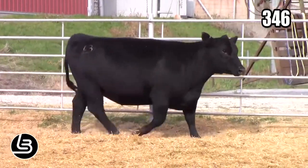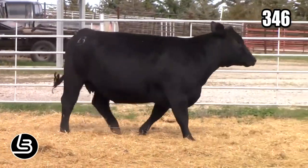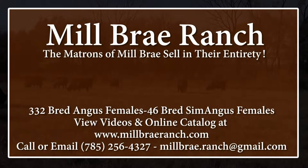If you're interested in acquiring some Sim Angus genetics, we welcome you to come take a look at them. We've got quite a few on videos. Just go to our website, millbraeyranch.com, to see the catalog, see videos posted on these Sim Angus cattle, and feel free to give me a call anytime — we'd sure like to go over them with you.